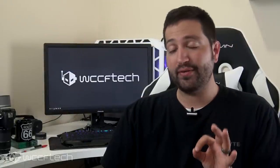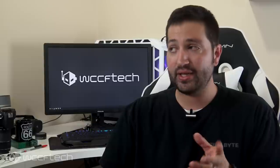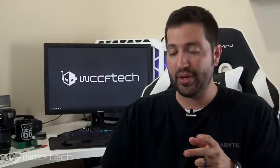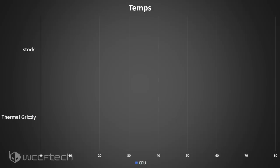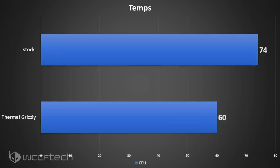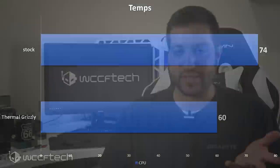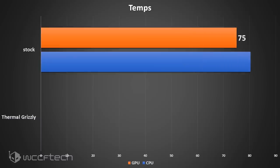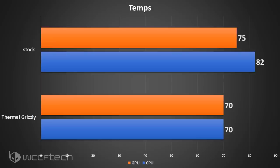Let's look at the temperatures. These thermal tests were taken 15 minutes in, running AIDA64 with CPU only and then CPU plus GPU, giving it time to normalize past the early boosting fluctuations. What we saw was the CPU plummet from 74 degrees Celsius down to 60 degrees — that's a 14-degree difference, and nothing was delidded, just a thermal interface change. For the CPU plus GPU test, the CPU was running at 82°C and the GPU at 75°C beforehand, whereas afterwards both ran at 70 degrees Celsius.